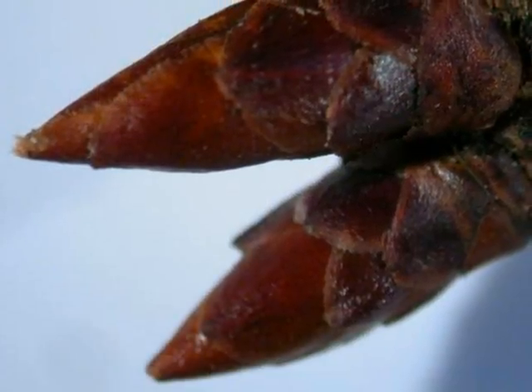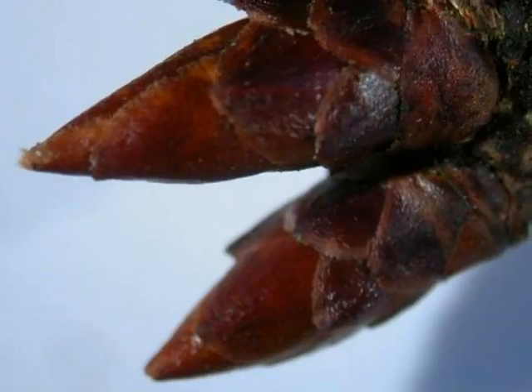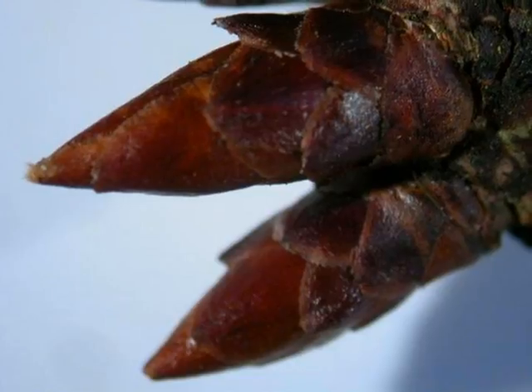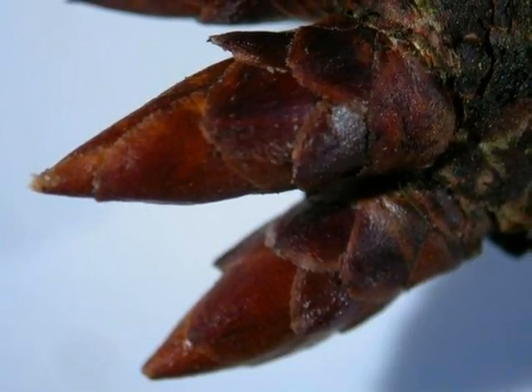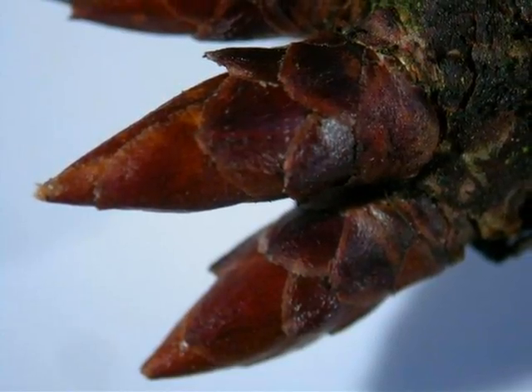The winter buds are conic, made up of multiple red-brown to bronzy bud scales, often clustered together on the flowering spurs in groups of three to maybe nine, otherwise alternately arranged along a vegetative piece of growth.